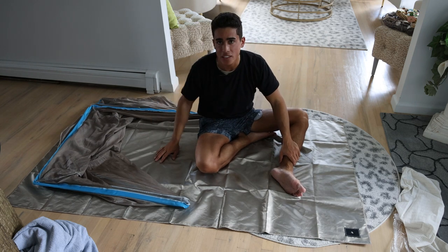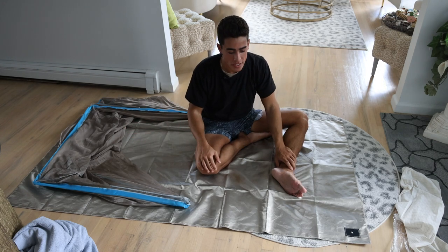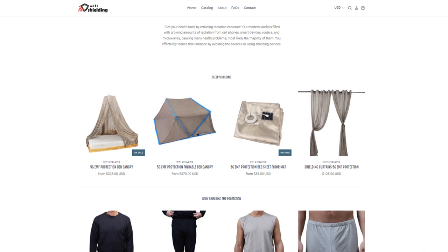Getting in and out is a lot easier than going in and out of the other canopy. When folding this thing back up, just be careful and don't force it — it is hard plastic. It's available on wifishielding.com. We have the hang-down canopies if you want something more affordable, and a whole bunch of other stuff on there.